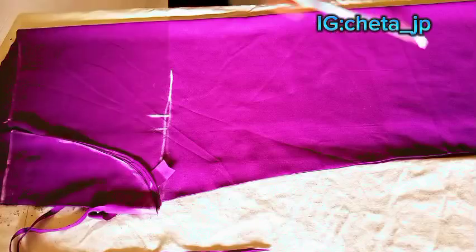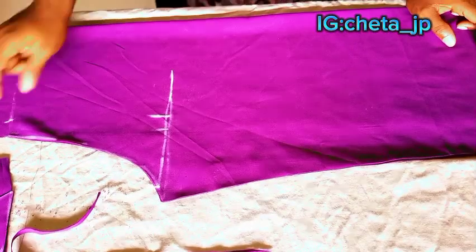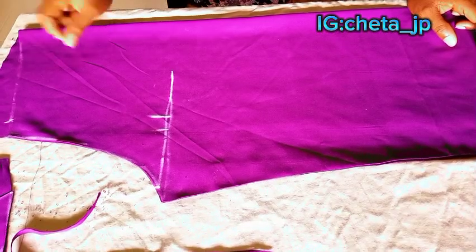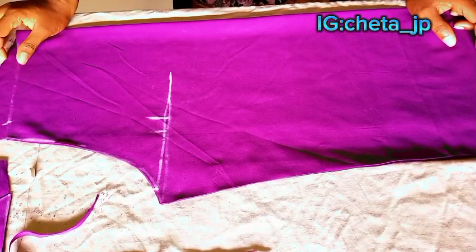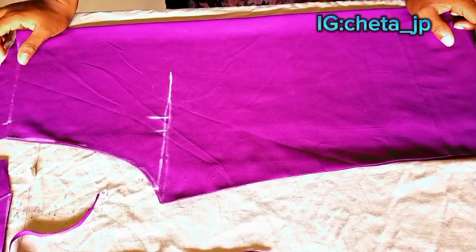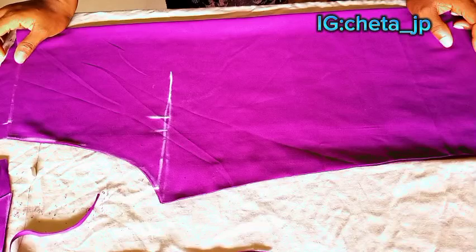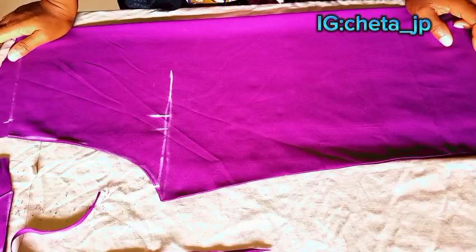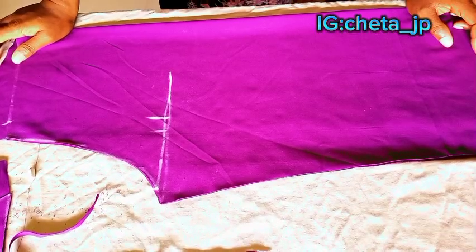That's it for the trouser cutting. I'll still cut the elastic band for this. So that's the trouser cutting done. Stay tuned and I'll show you guys how I sew this trouser — the full sewing process. For now, this is the cutting process. Thank you for watching. Do subscribe to my channel, like, share, and turn on the post notification bell so you don't miss when I post the sewing process of this trouser and when I cut the shirt. Thank you guys for watching, see you in my next video. Stay beautiful, peace out.